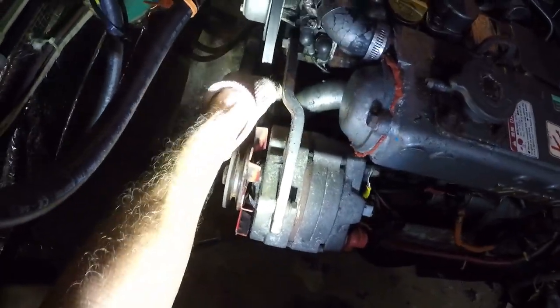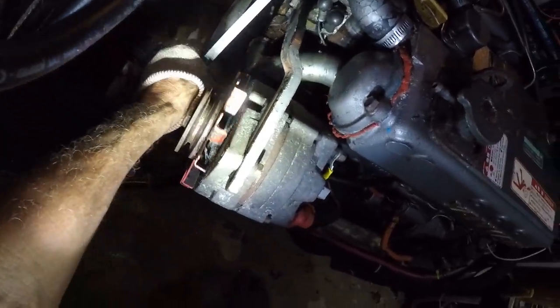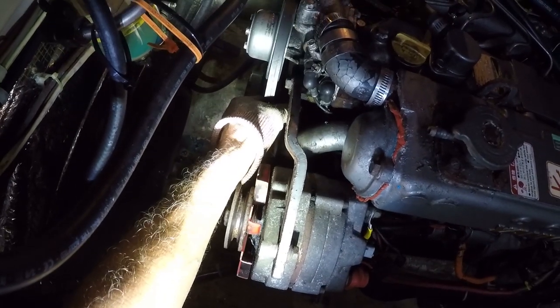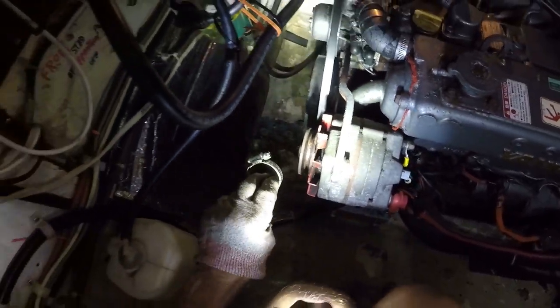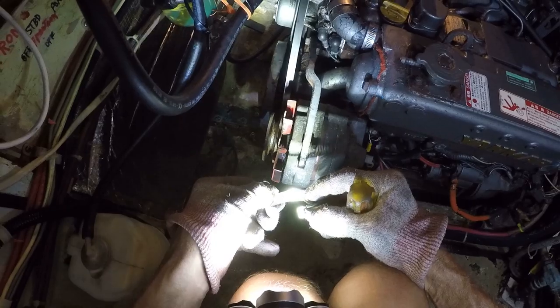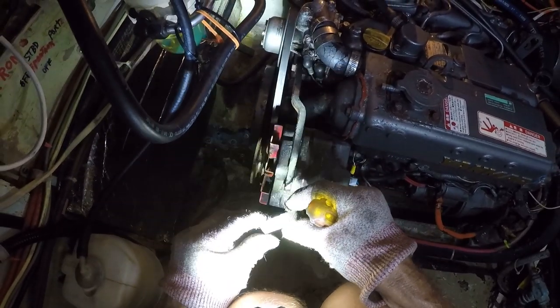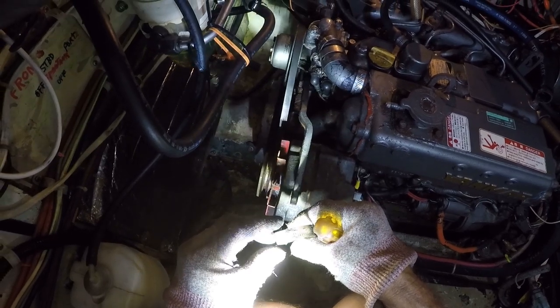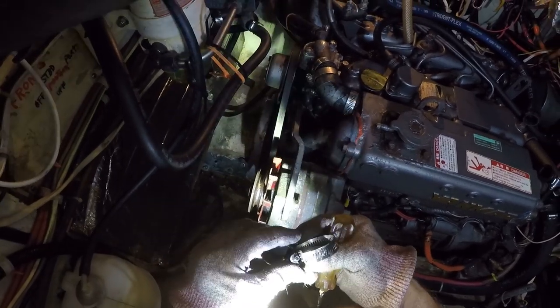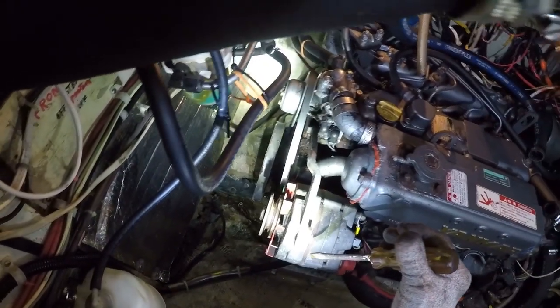Using specific petcocks, I drained all the salt water and coolant out of the heat exchanger. Now we're ready to take the hoses off — there are two hoses on the aft and two off the front section of the heat exchanger — then release the arm of the alternator adjuster. I'm going to put all new hose clamps on here no matter what they look like. I don't want to take any chances; I've had these things break on me before.